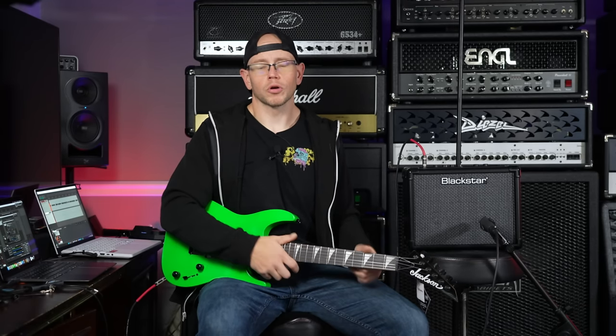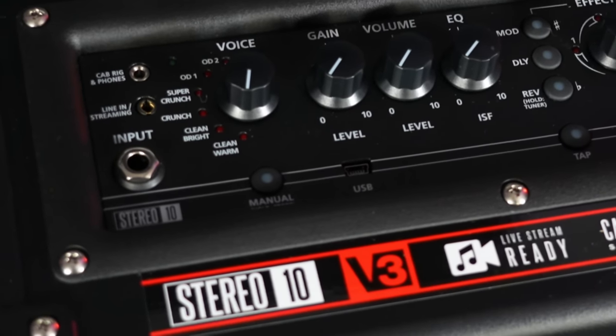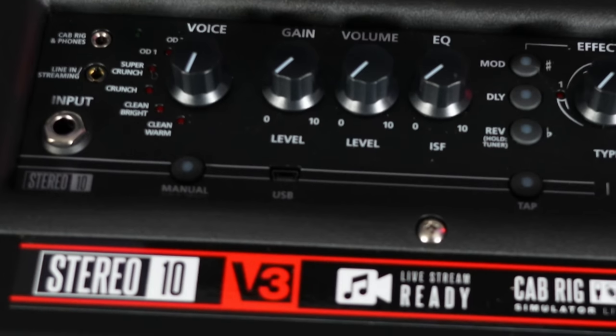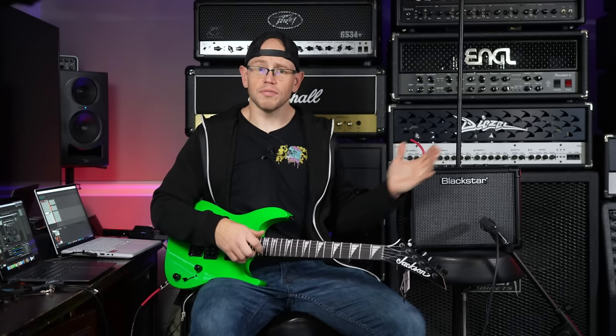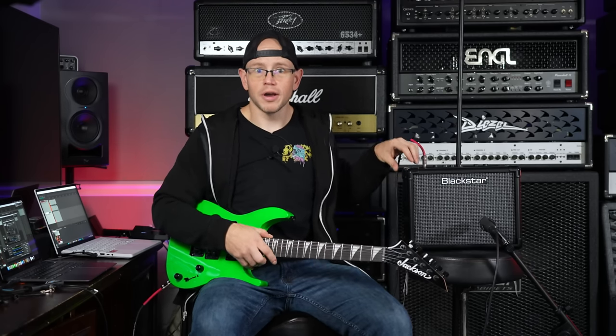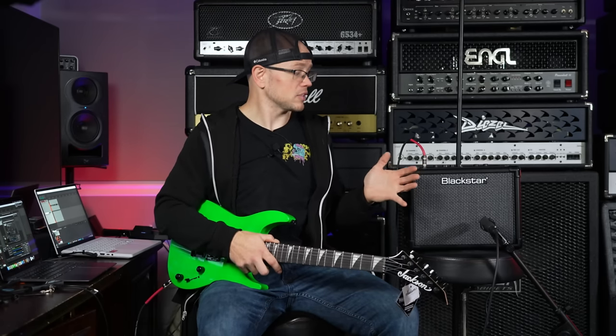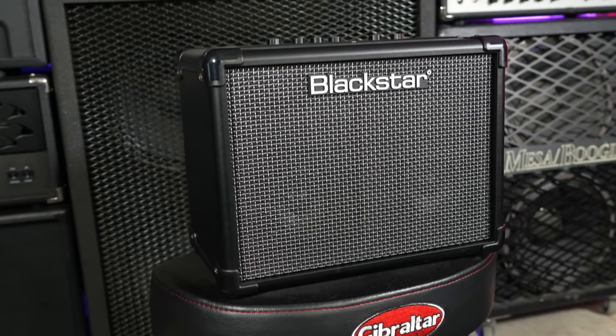If you're starting to get into things and decide you want to record your guitar, record some riff ideas, or maybe record your practices to send to your teacher, you can actually hook this up via USB to your computer and record directly from the amplifier. It acts as an actual interface, and all of the voicing, all of the effects — everything available on this amplifier, and actually more — you'll be able to use directly on your computer and record it. You are not going to find anything else like that in this price range.